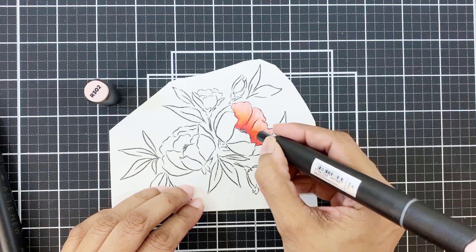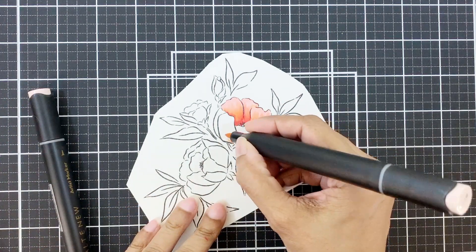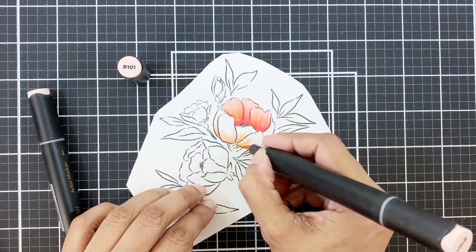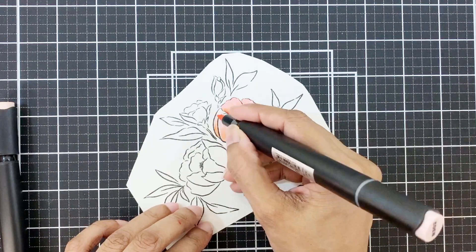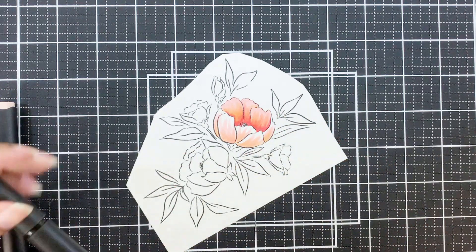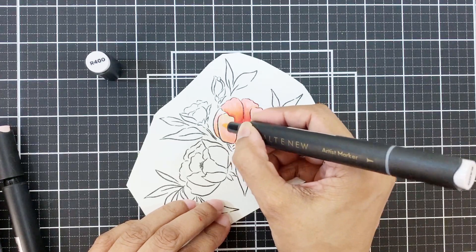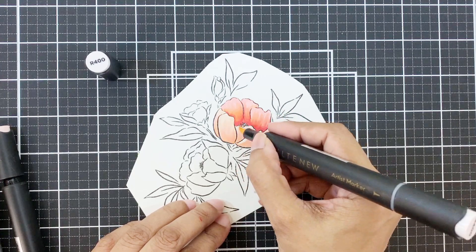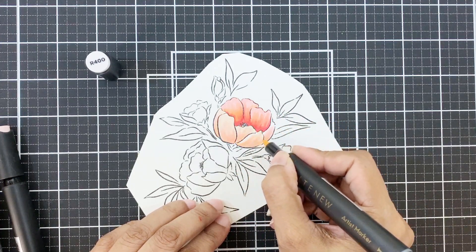If you don't want to add frosty pink, you can use the blush artist marker instead. It's a super light color and will go well with peach perfect. The crimson artist marker is from the red sunset color family, and the blush artist marker is also from the same family — that's why it works well with this color set. It also matches with peach perfect, which is another reason it works well in this combination.